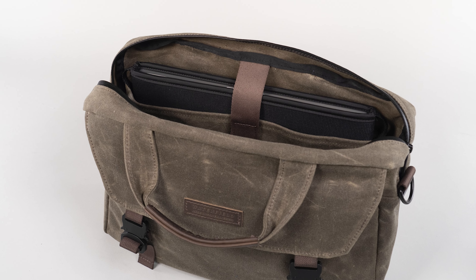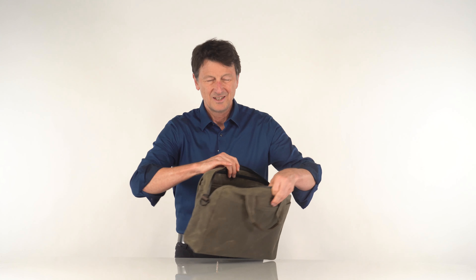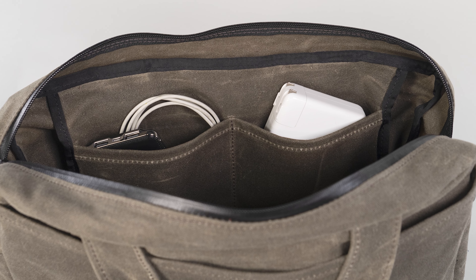Inside along the back is an end-to-end large pocket ideal for a laptop sleeve. Along the front are two deep hand pockets for quickly accessing needed small gear.